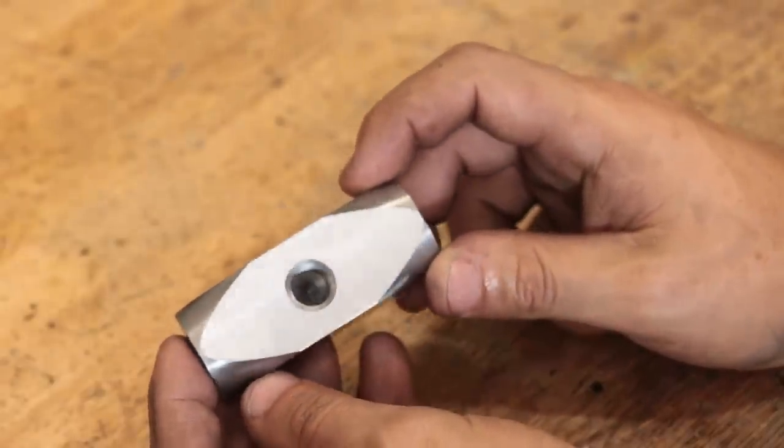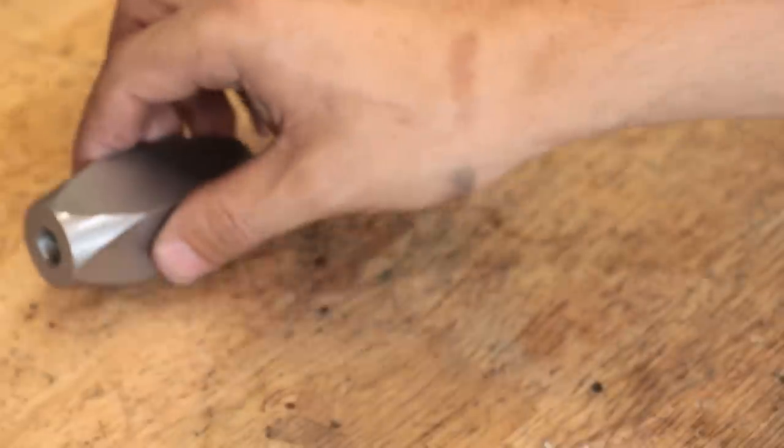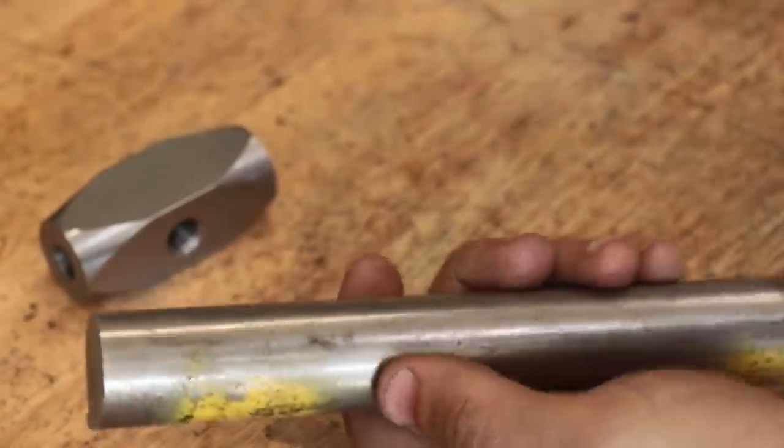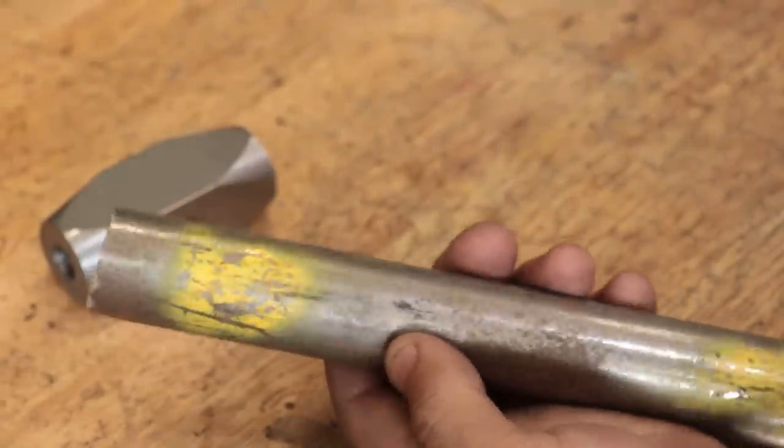And that's the head done. Next I'll make the handle, and I'm looking to add a bit more weight to this one compared to the old one, which was a little bit light for the job.